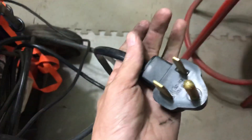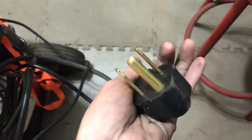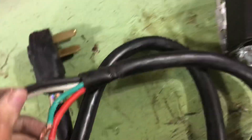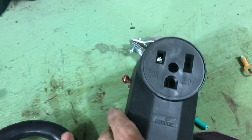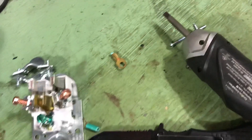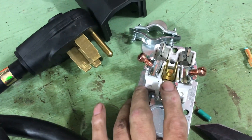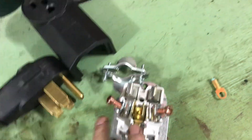I have this other welder somewhere else but I don't have the receptacle for it. This one I believe is a NEMA 14-50 plug — it's three prongs as you can see. So I bought a 14-50 cord and it has four wires on it, and there's the 14-50 receptacle that I want to make an adapter with.